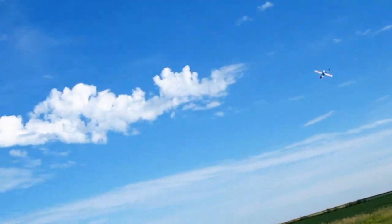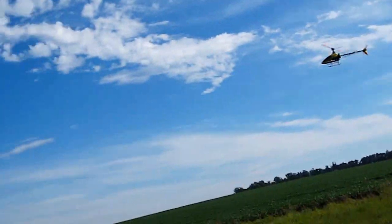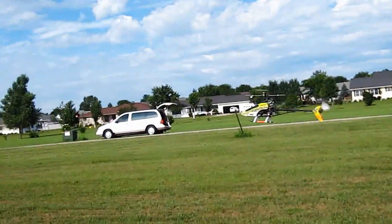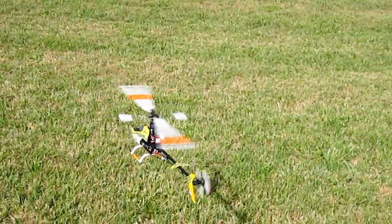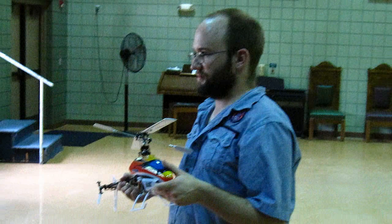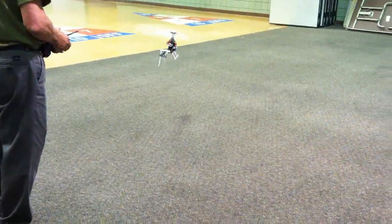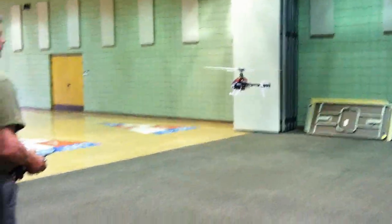That was almost 10 hours of work. This past weekend at Donovan's Fly-In, I was asked to trim out a brand new Blade 450 for Jordan Hopper. It seems quite similar to the Blade 400 to me, but it was sure quite exciting for the folks and spectators there.